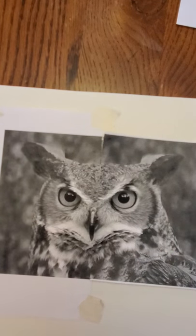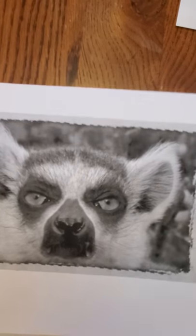Hey everybody, it's Mr. Graziano again. Here's demonstration number two. I left the sheet there — it's an owl, and I gave you the other option of a lemur. You can do either one.